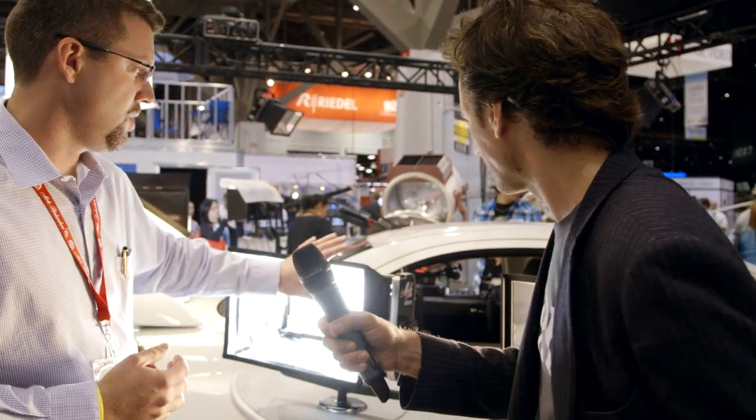This accessory is what we call a soft intensifier or enhancer — it's made by Chimera for us specifically. This gives you 50% more light output, but it's collapsible so you can keep it in the kit case that the fixture goes in. It's a little easier to transport than the rigid intensifier.